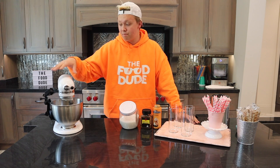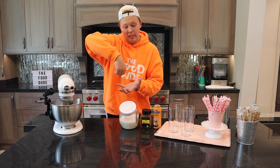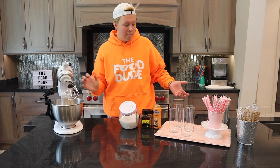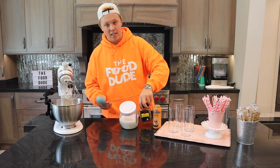First things first, I have this beautiful stand mixer that we're going to be using. You can use a whisk or a normal little mixer, but I have a stand mixer and that's what I'm going to use. We're going to put in equal parts of sugar, instant coffee mix, and hot water.